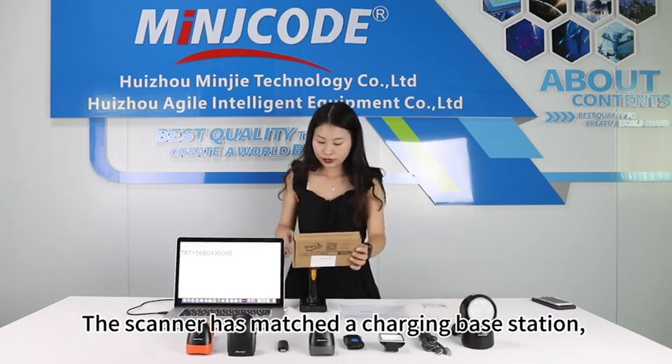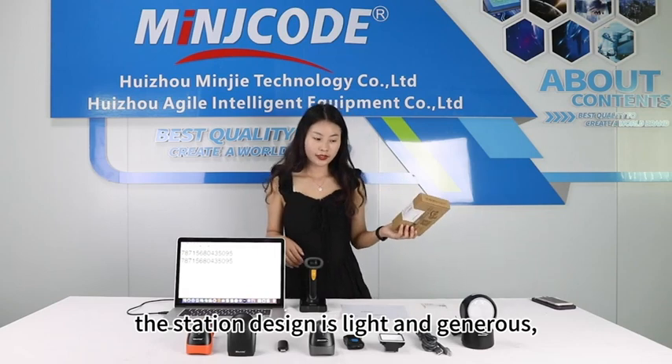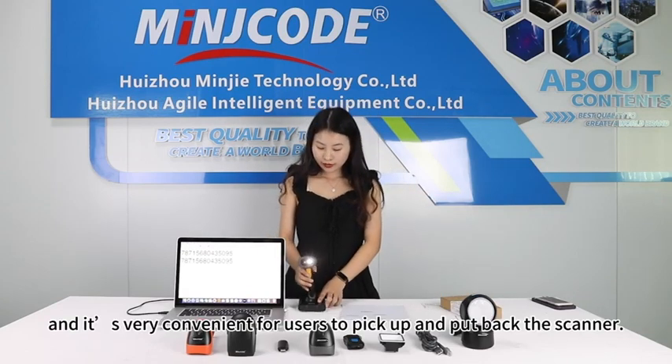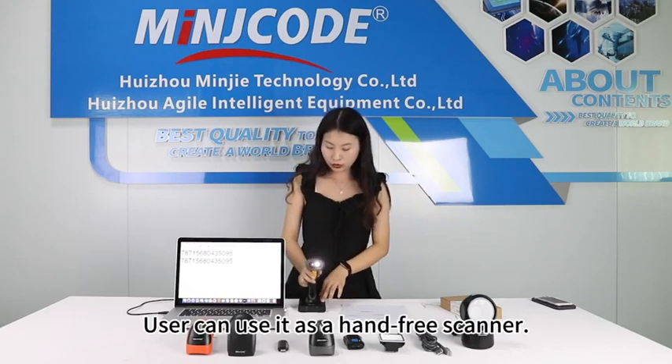The scanner has a matched charging base station. The station design is light and generous, and it is very convenient for users to pick up and put back the scanner. Users can also use it as a hands-free scanner.